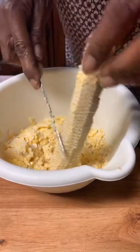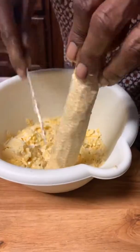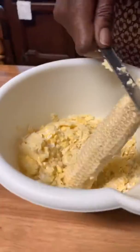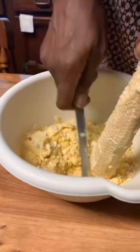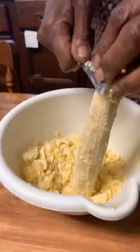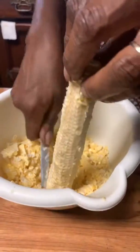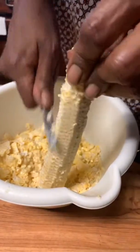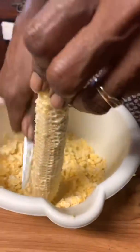You want those slices to be as thin as possible. For those that just joined us, I'm learning how to slice fresh corn for the first time. We've cut it down through several layers, so we're down to pretty much the cob — the husk.